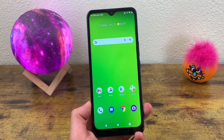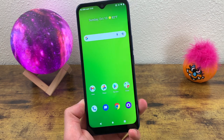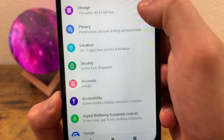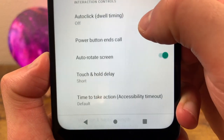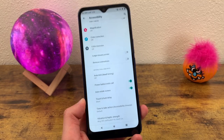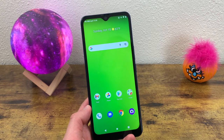The next thing I'm going to show you is a more convenient way to end your calls. It's easy enough to press the hang-up button, but you can also end calls with the power button, which I personally think is a little more convenient. This is not on by default, so to change this go to Settings, go to Accessibility, scroll down towards the bottom, and it's going to say 'Power Button Ends Call' — toggle this on. Now when you're talking on the phone and you're ready to end the call, you can simply click the power button instead of pressing the hang-up button.